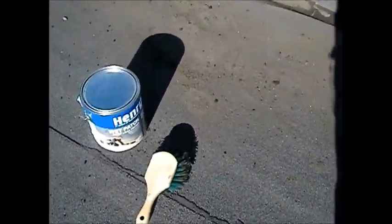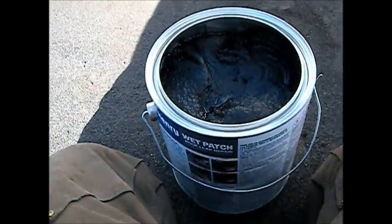That's the edge picture of this one. I've got my Henry wet patch sticker right here, and I'm going to do what I can. Okay, got it pretty well dried out.